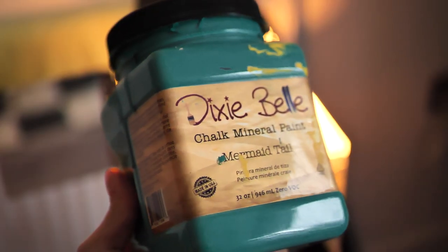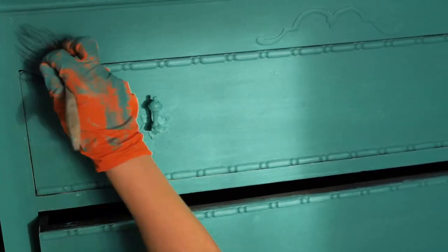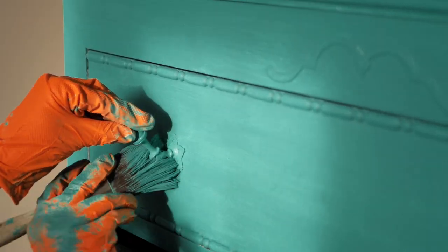I started to apply Mermaid Tail with a synthetic brush from Dixie Belle. I applied it from the top to the bottom, although I shouldn't have painted the last drawer as it's going to be a different color, but I love this color so much that I completely forgot.